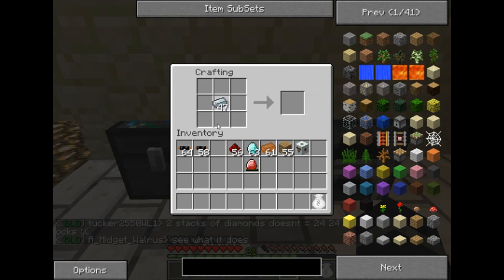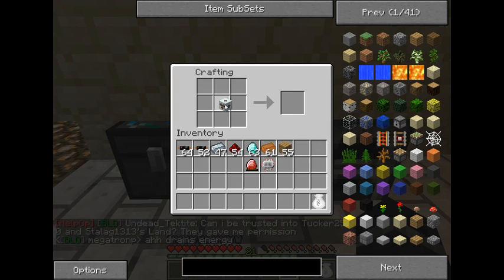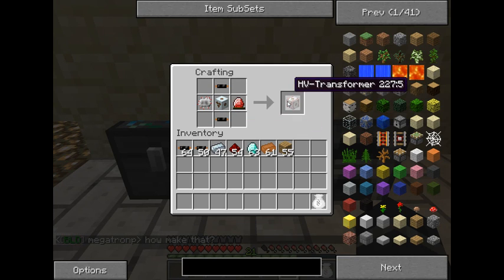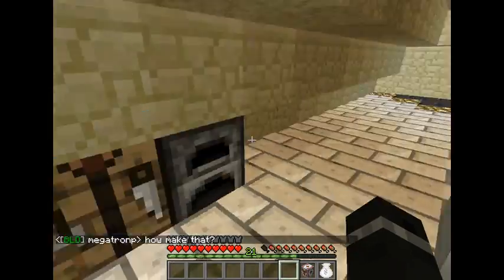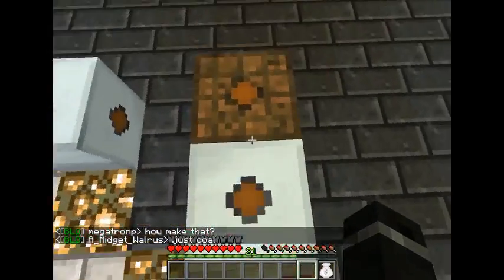Then you'll need an electric circuit, which you should know how to make by now. All it is is your medium volt transformer in the center, your electric circuit on the left side, your energy crystal on the right side, and copper cabling on the top and bottom. And that gives you your HV transformer, which will act just the same as any of the other ones.